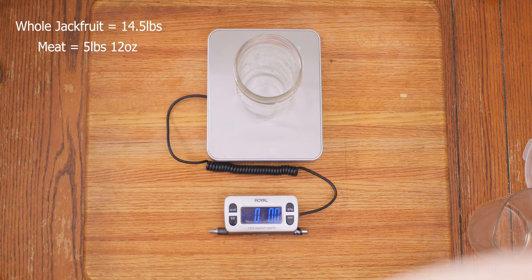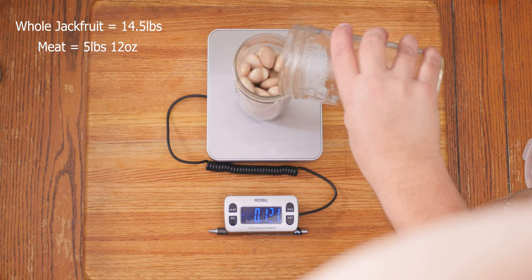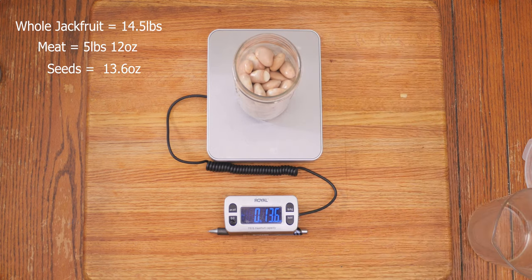Why did I save the seeds? Although they're slimy now, I boiled them for 20 minutes and then peeled the white part off — which was not easy — and made fritters, and they are amazing.